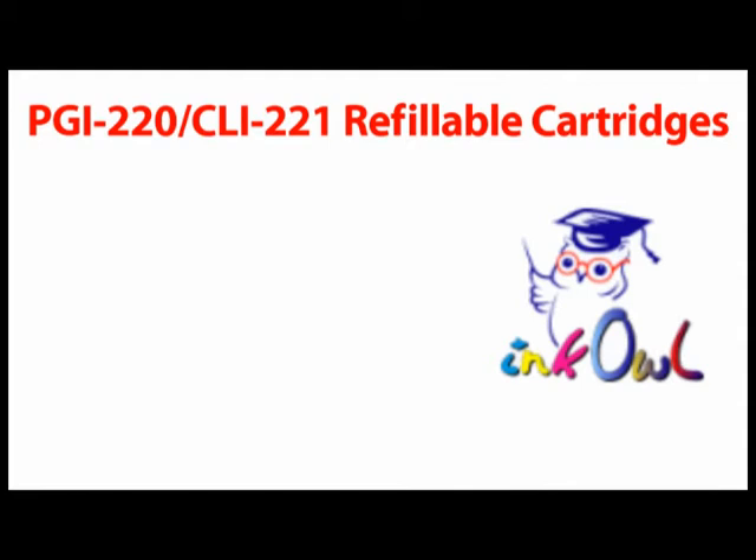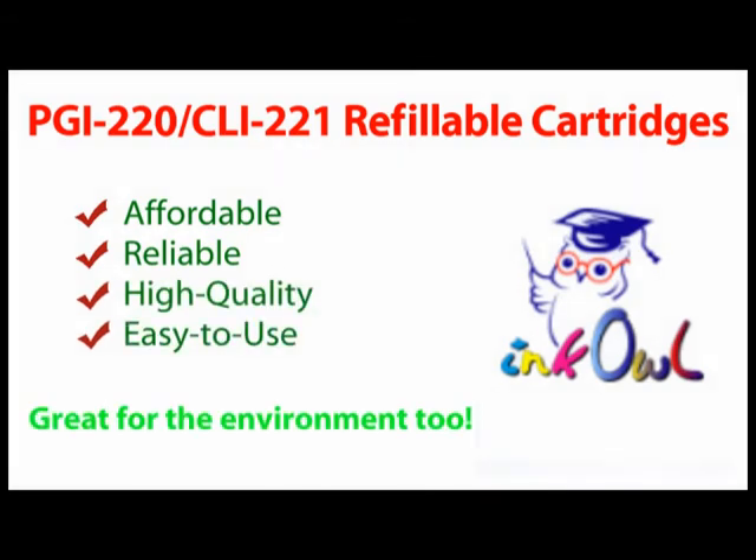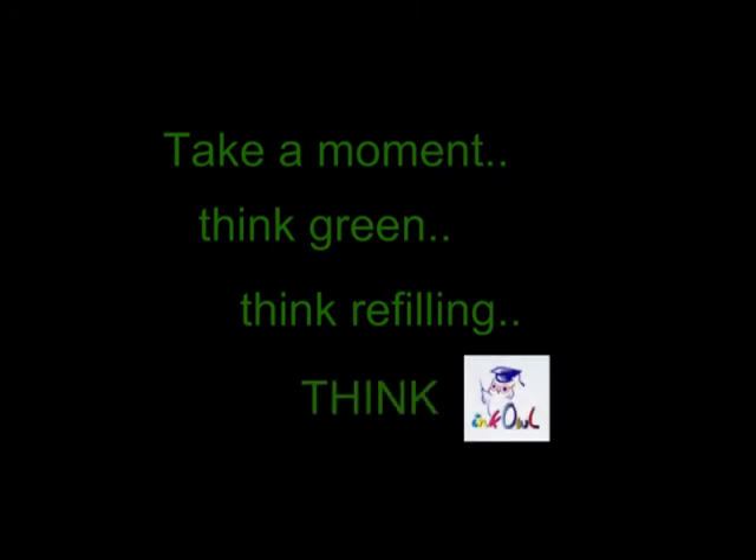InkOwl's Canon PGI-220 and CLI-221 refillable cartridges — affordable, reliable, high quality and easy to use. Refillable cartridges are also available for many other printers. Take a moment, think green, think refilling, think InkOwl.